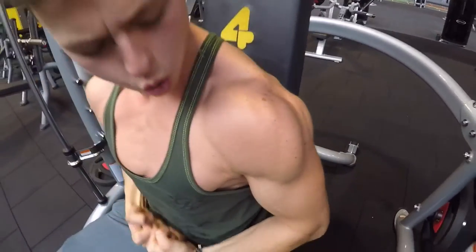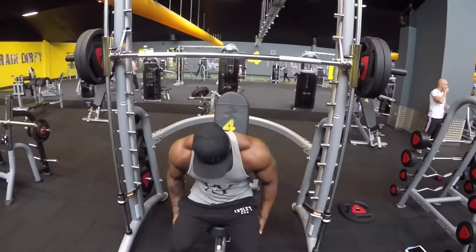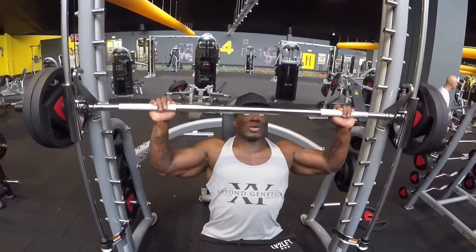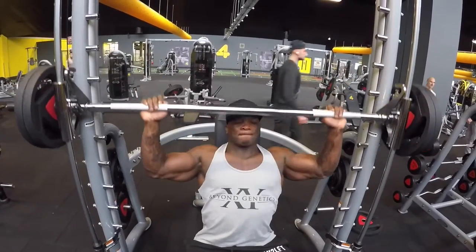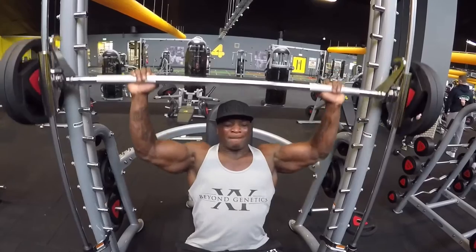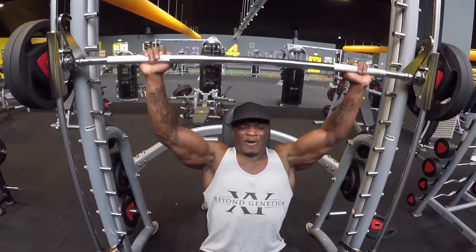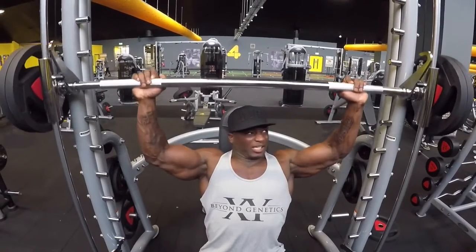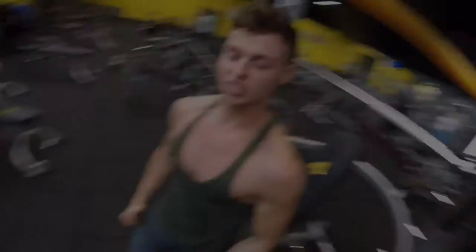Oh my days, that is unreal! I'm going to go for 8 reps. Done it — smashed it! That's what we're talking about. No easy way to get results — train hard or go home.